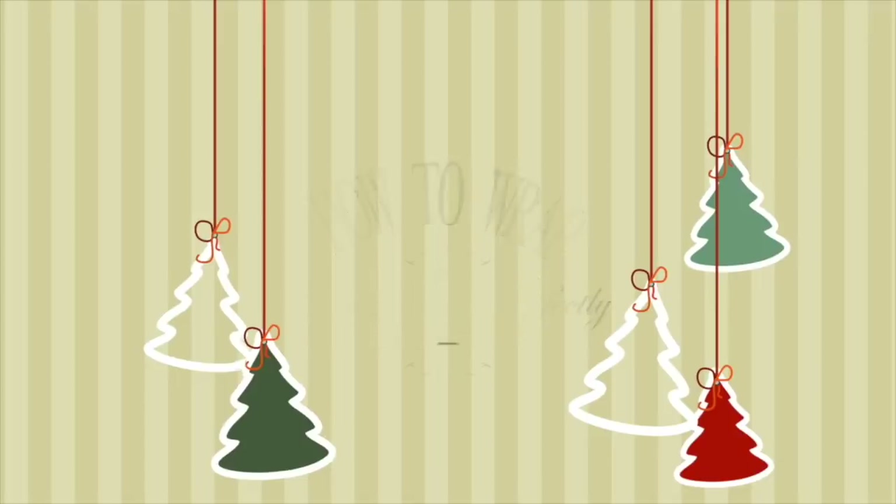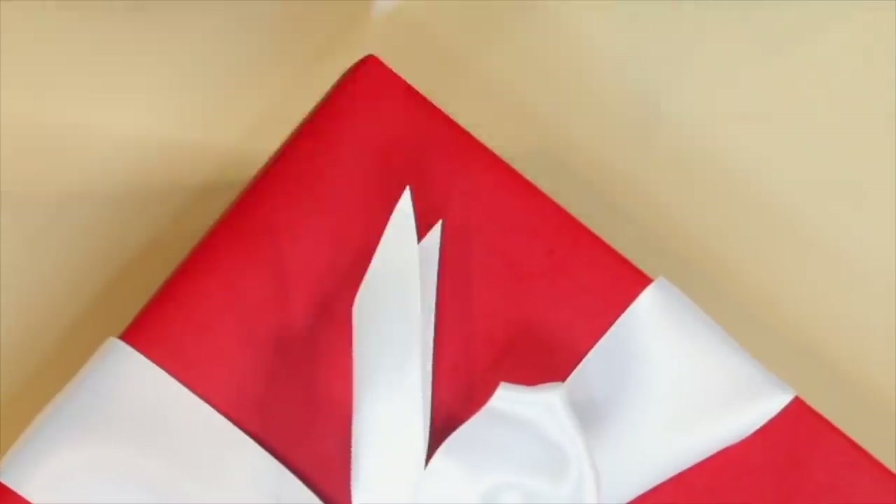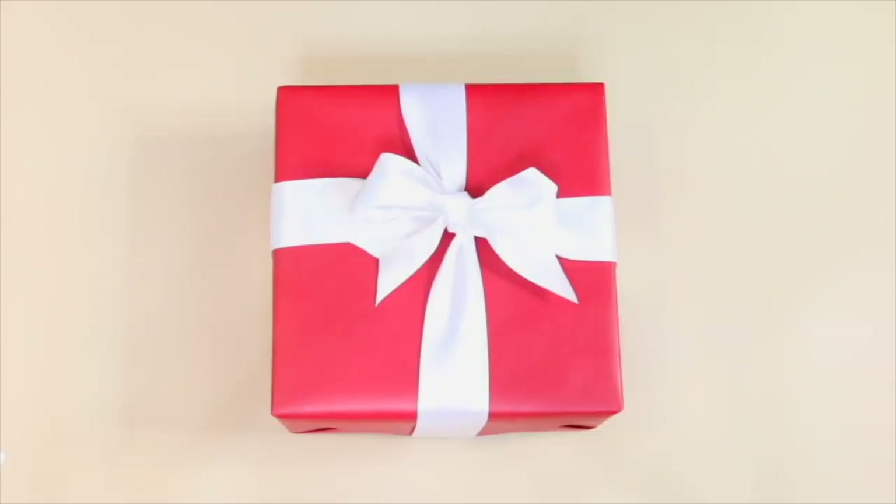Hey everyone, welcome back to my channel. Today I'm going to be showing you one of the easiest things you can do this season, which is make your presents look super expensive and beautiful by wrapping them perfectly. I'm going to show you how to do that in this tutorial. I hope you enjoy!